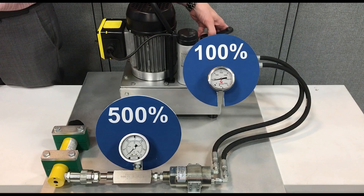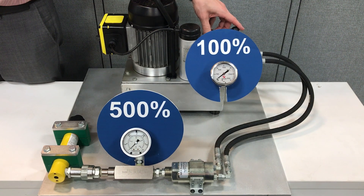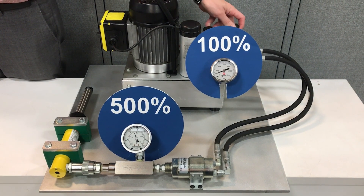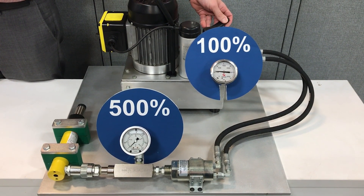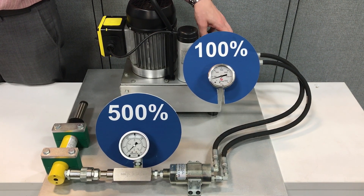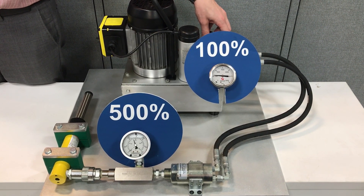Here, let me show you an example. This example is demonstrated with a single-acting cylinder with a pressure intensifier that has a 5 to 1 ratio. The system pressure is 500 psi. The intensifier doesn't kick in until the cylinder bottoms out — it then senses that, and the intensifier starts its operation.